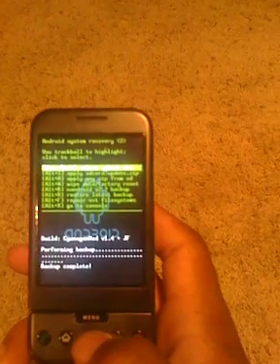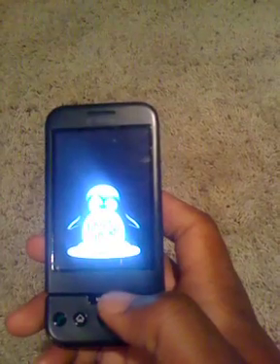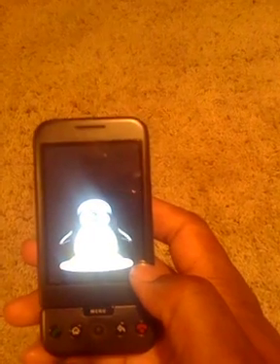Then you can go ahead and reboot. Now I'm going to show you how to flash your new ROM using Cyanogen version 1.4.